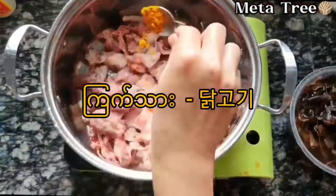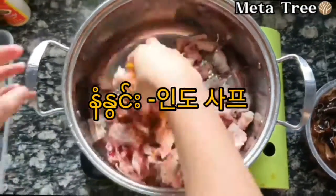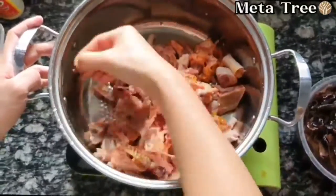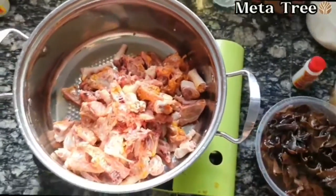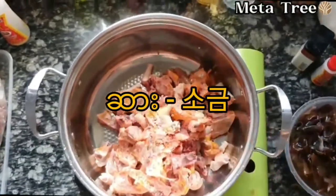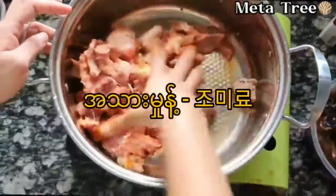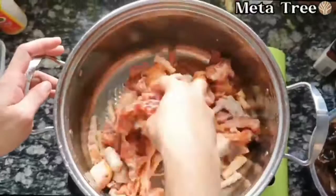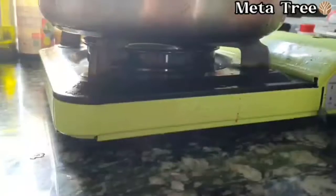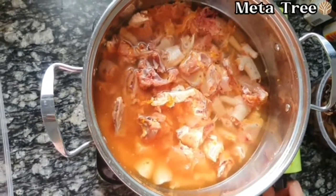The pizza will be good. Now the cooking will be ready. After the short end, all the food will be good. The pan will be spread on the table.